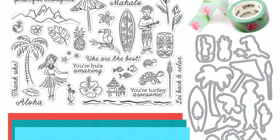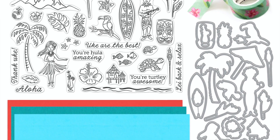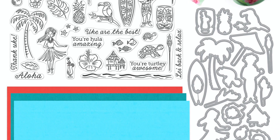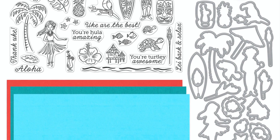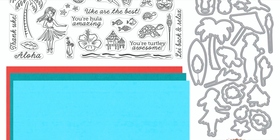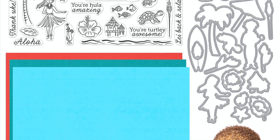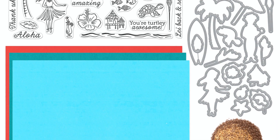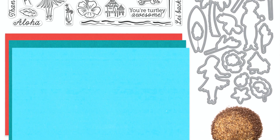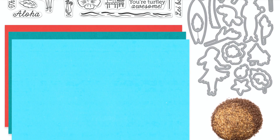These are all great for creating clean and simple cards or a scene. And I cannot wait to show you this sand embossing powder — if you haven't tried it before, you are certainly missing out. This month's kit is a $70 value that you can get for only $34.99. If you are not a subscriber yet, be sure to head on over and subscribe to the kits so you never miss out on these amazing deals.